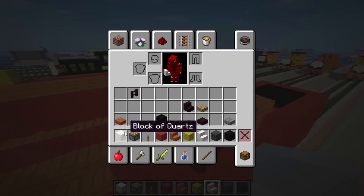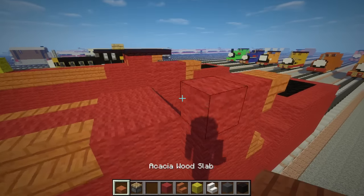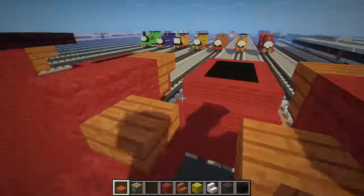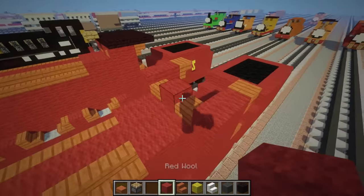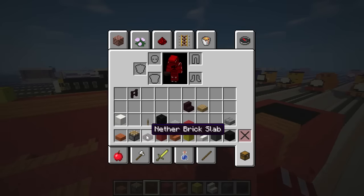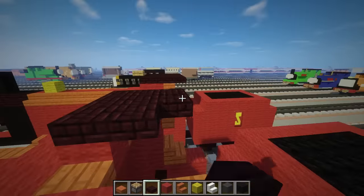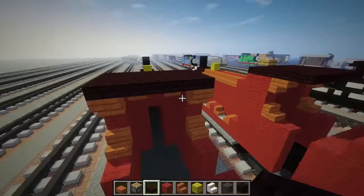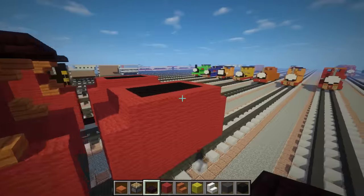Let's move on to the cab and finish that up. Just come over here and put an acacia slab like this for the windows, and put red wool in the middle wall. Let's get another brick slab and add that for the roof like this - you want to make it stick out a little bit, going one block past these stairs here.